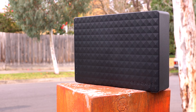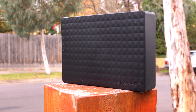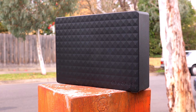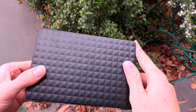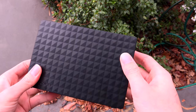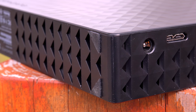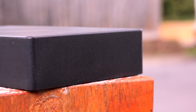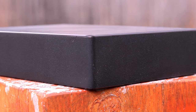Kicking things off with design, we find that it's just about the same as every other version of this drive. With a triangle dimple design and flat edges, it is quite an understated design. It also features an LED status light and some rubber feet for standing it up. I personally would have liked to have seen those rubber feet be movable so you could lie it down without vibrations transferring to your table or bench.